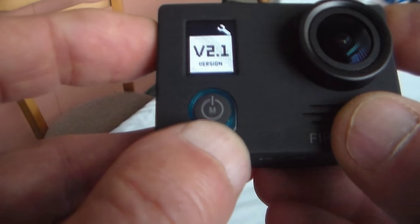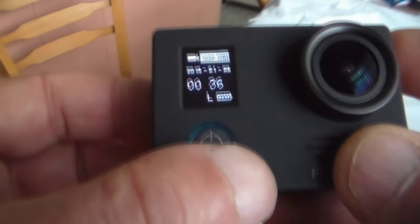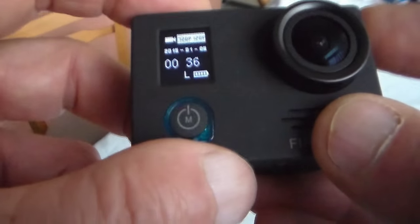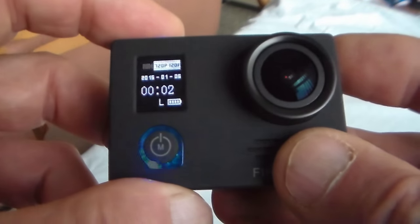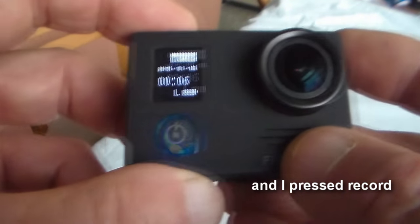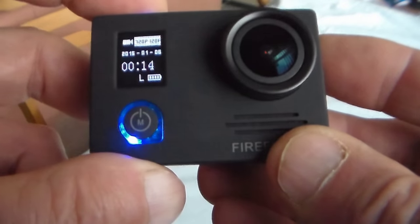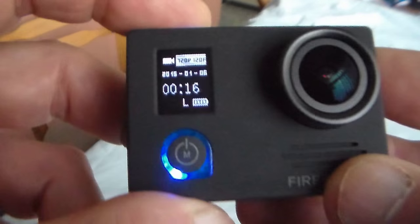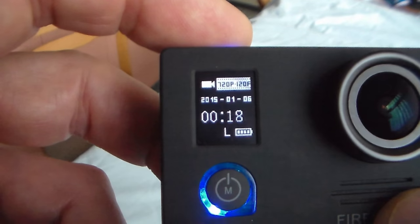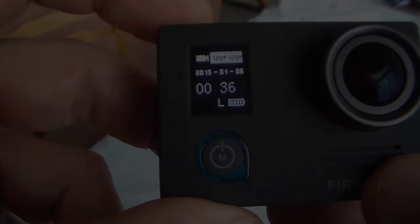Continuing through the menu: gyro on or off, remove fisheye, Hertz for 50 or 60Hz region, TV mode NTSC or PAL, date stamp on or off, RGB color standard or vivid, sharpness high/medium/low, ISO auto or 400 to 1600, interval for stills, burst mode, megapixel size for stills, wide dynamic range, auto cyclic mode for car use, and time-lapse. Press the front button to get back into camera mode. It's pretty straightforward — play with it for a few minutes and you'll get the idea.